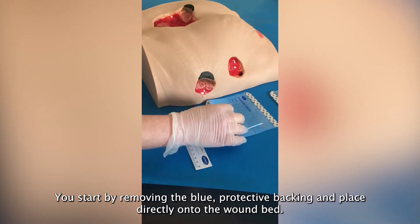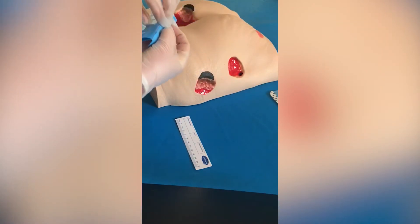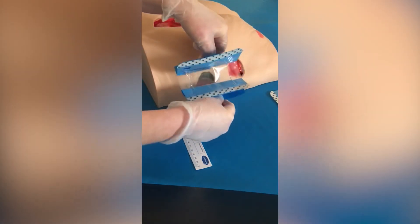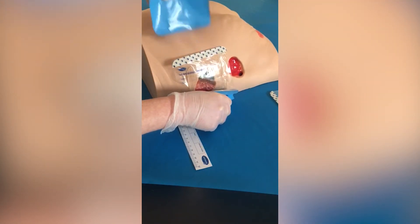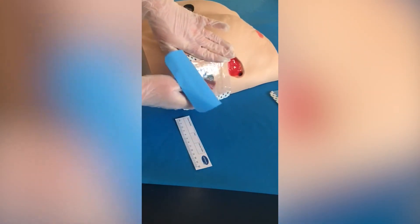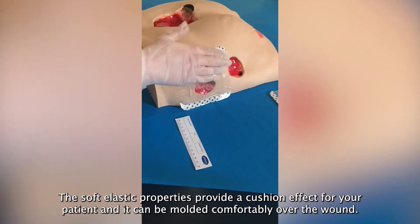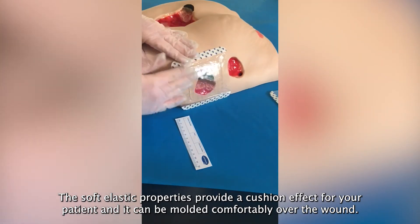You start by removing the blue protective backing and place directly onto the wound bed. The soft elastic properties provide a cushion effect for your patient and it can be moulded comfortably over the wound.